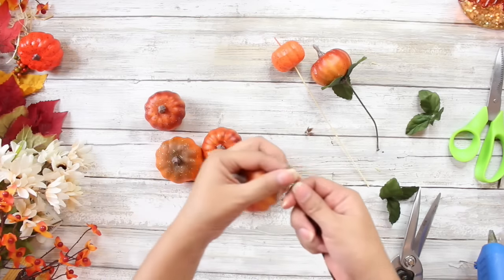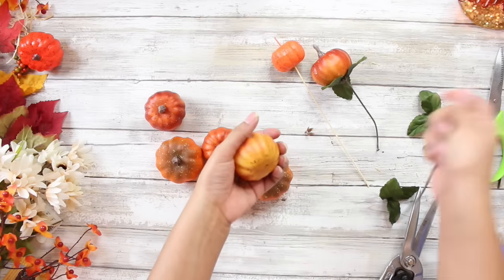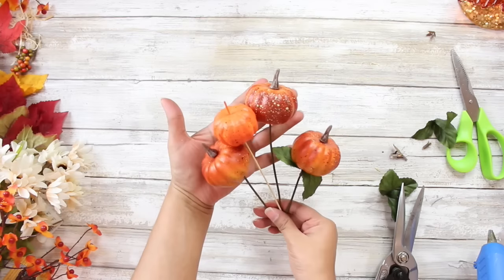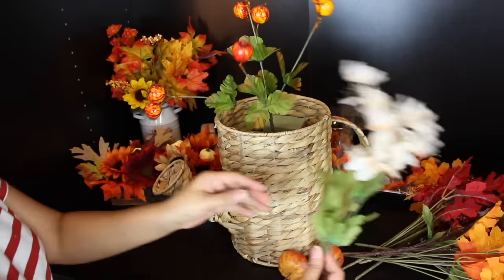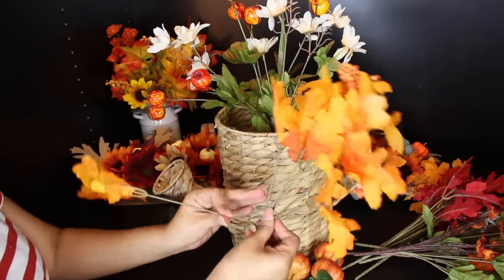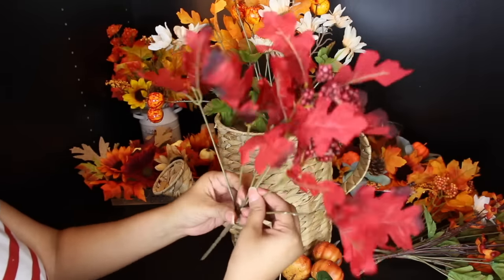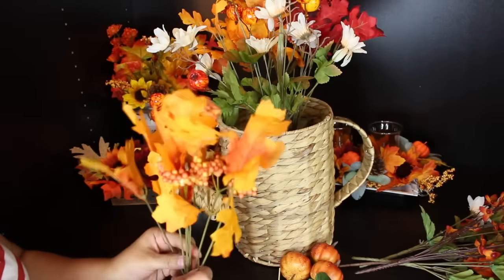I did want to add some pumpkins to this floral arrangement and I was out of the little pumpkin picks, so I decided to make some of my own. I have a set of these little pumpkins from the Target Dollar Spot that my mom picked up from Dirt Cheap for about a dollar. I just took some of those leftover stems I had used from the previous DIYs — I was going to toss them — and repurposed them so I could pop them into the floral arrangement. I also took a much larger pumpkin from the Dollar Tree, popped it on one of those stems, and popped it into the arrangement.